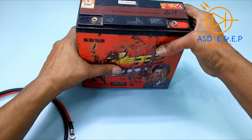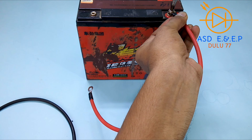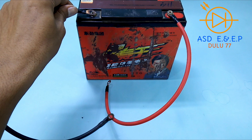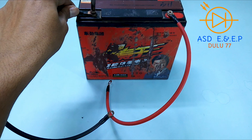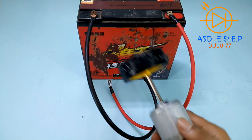The battery clip will be set up and put in this way, completing the connection with the battery clip.